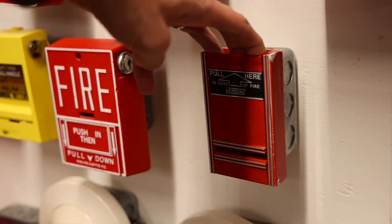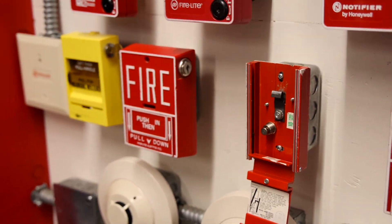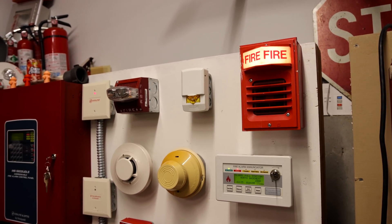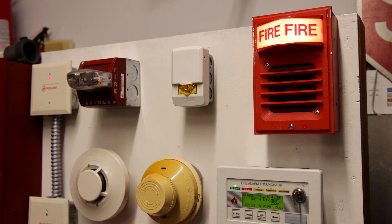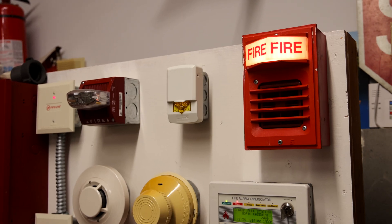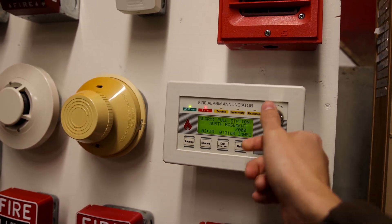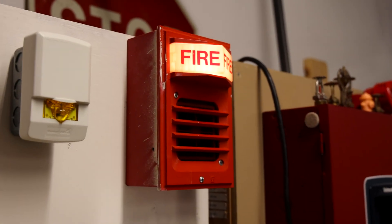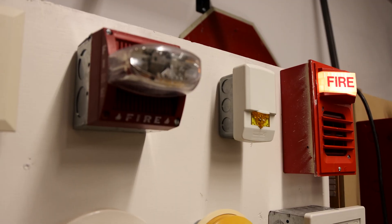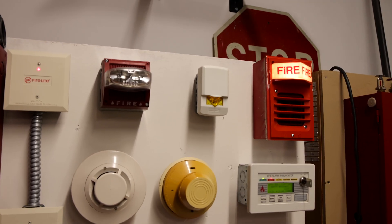Okay, let's hit the pull station in three, two, one. [Alarm activates] Emergency evacuation, this is not a drill. Emergency evacuation, this is not a drill.